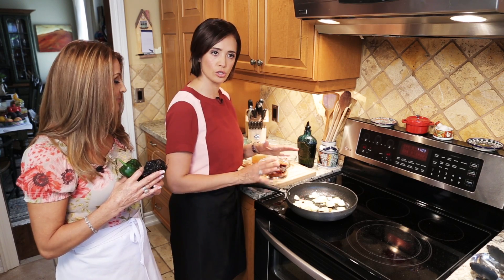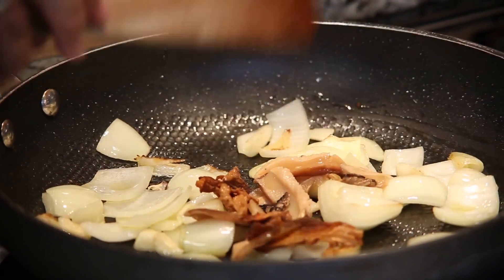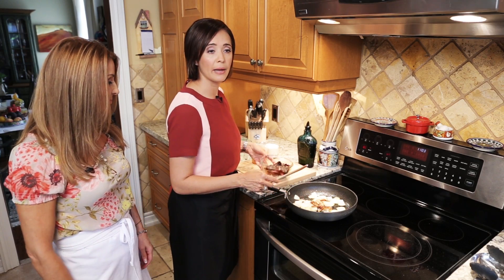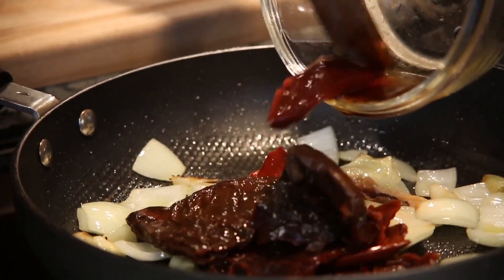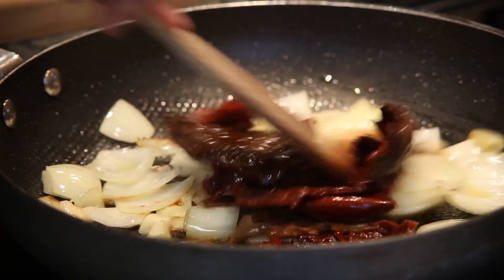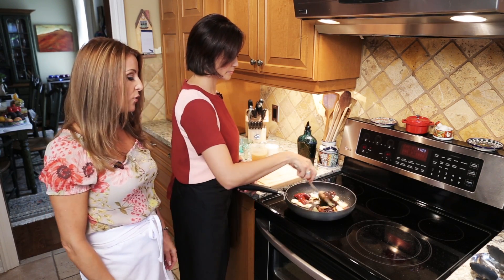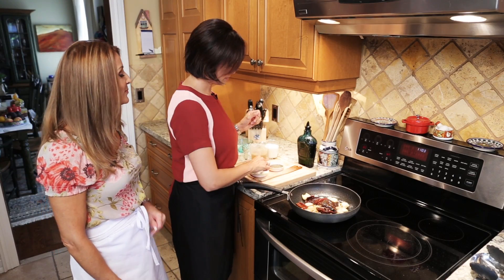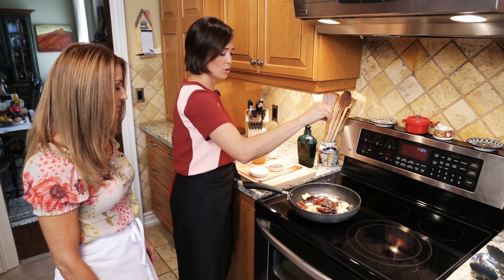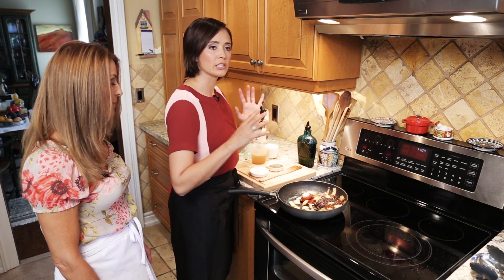Now that I have my garlic and onions soft, I'm going to add my mushrooms, and also my peppers — the ancho and the guajillo — which we hydrated the same way with a little bit of hot water. You can find them in any Latin store; they come in little clear bags, very easy to find. Now that they are soft, we're going to add some salt and pepper, and let everything cook slowly.